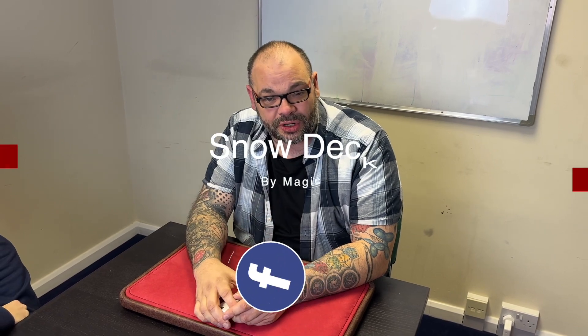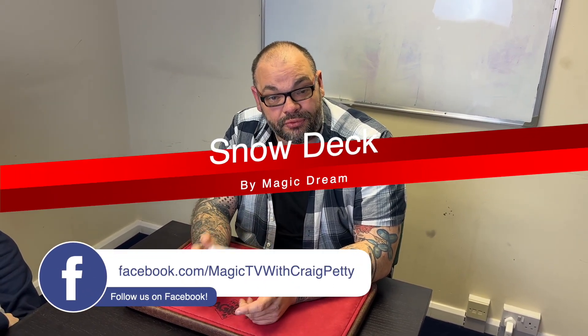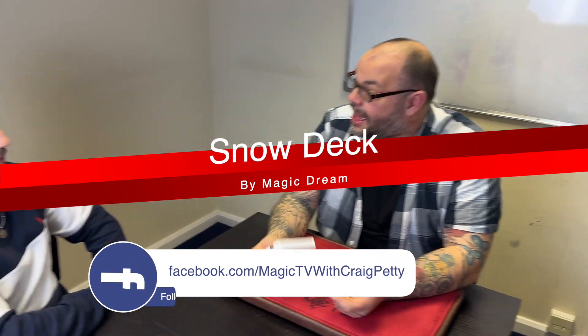Hey guys, welcome back to Magic TV, my name is Craig. It's six o'clock, it's time for a Magic Live. Today I'm going to be doing a trick called Snowdeck by Magic Dream. This is a front-runner in my opinion for trick of the year — it's brilliant. I'm gonna do it on Jack. How are you doing, Jack?